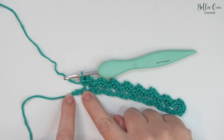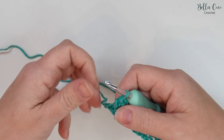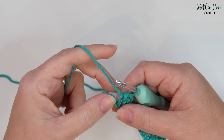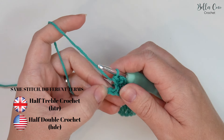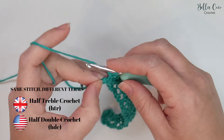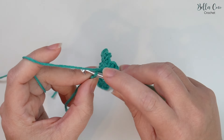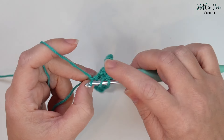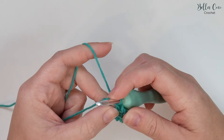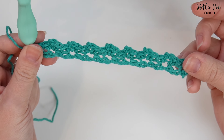Now at the end of this row with two chains remaining, we're going to skip a chain and then do a half treble crochet into that last stitch — that's a UK term; in the US this is known as a half double. So yarn over, go into that last stitch, yarn over pull through three loops on the hook, yarn over pull through all three loops on the hook, and there we have row one.